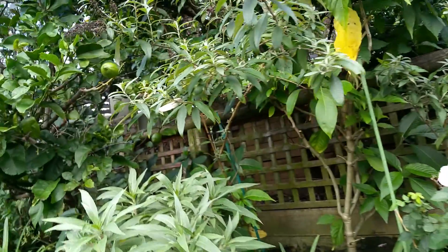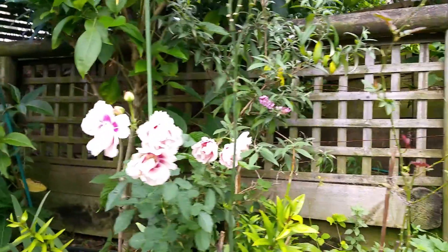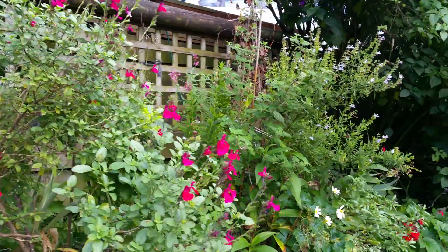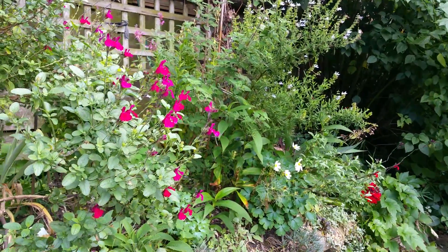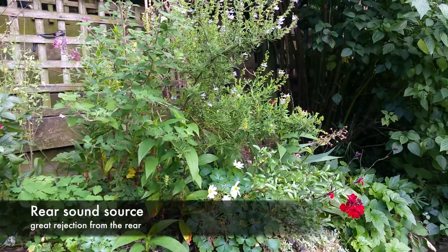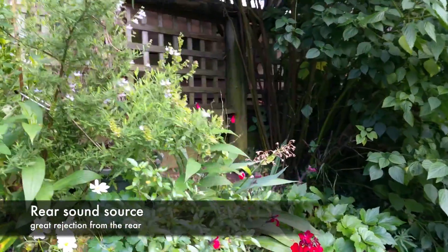I'm just doing a selfie and moving around — see what we get. I'm now talking from behind the camera, so the microphone — it's a tiny shotgun, so it might not pick up my voice so well because it's designed to be directional. I'm just going down the footpath here.